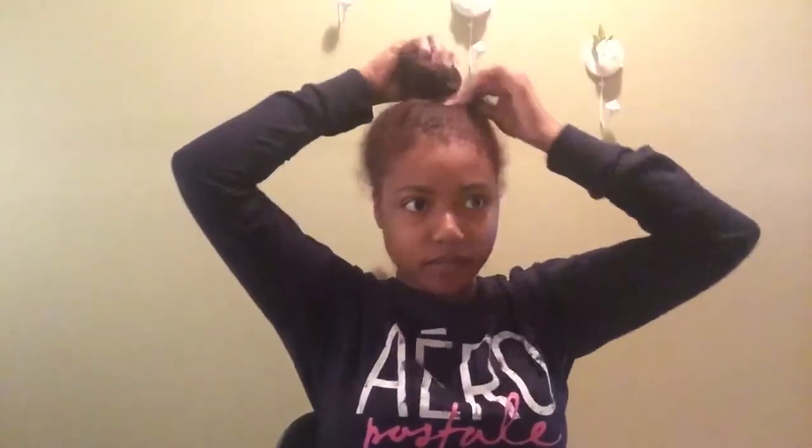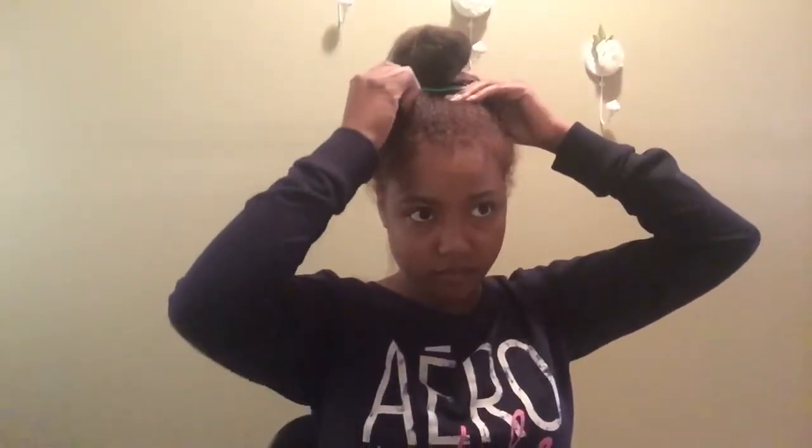I'm gonna flat iron it. I'm starting off by parting the back of my hair. I just have a flat iron.